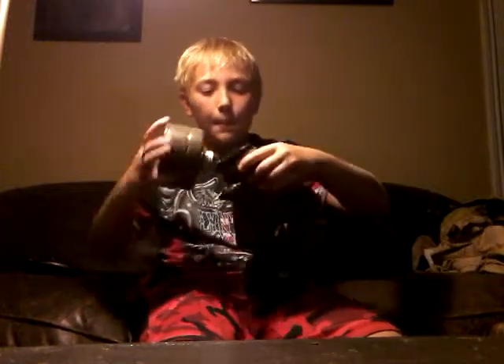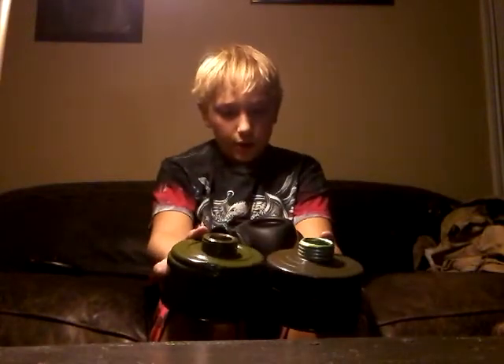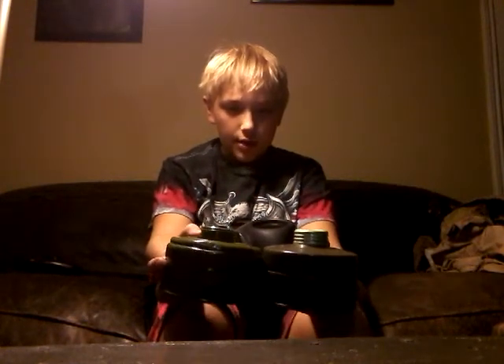Now on to one of my favorites — my Israeli civilian gas mask. This is not the standard Israeli filter. As you can see, it's thicker compared to the GP-5 filter — it's a little bit bigger than the GP-5 filter, but not much.